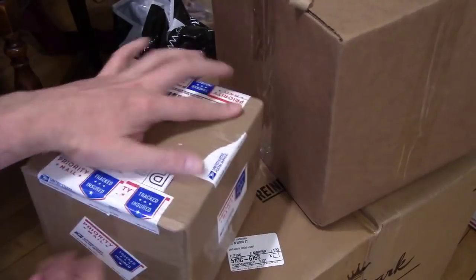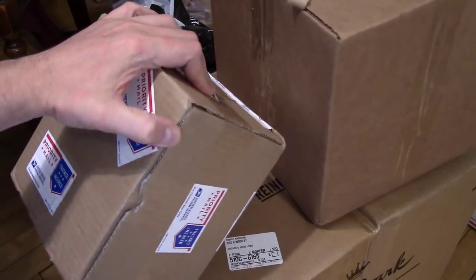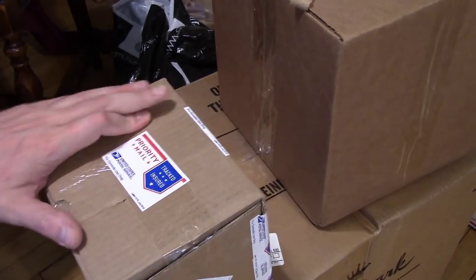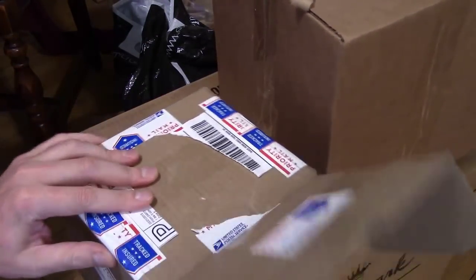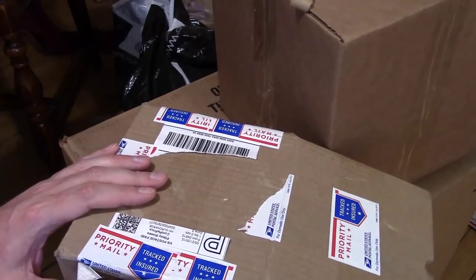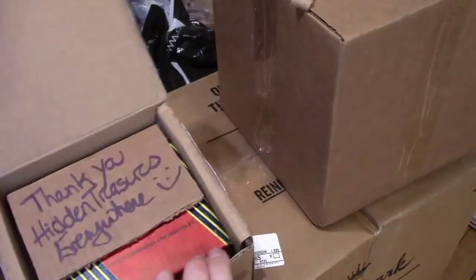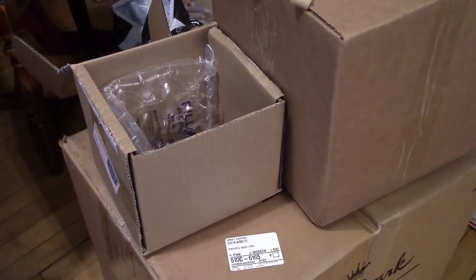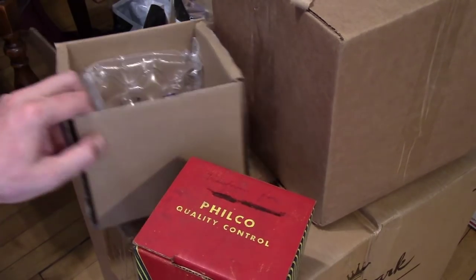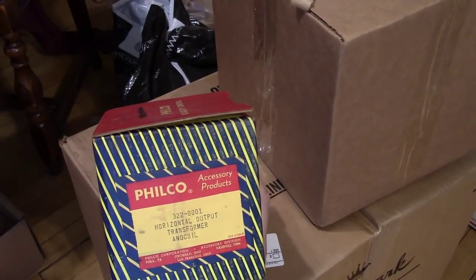All right, moving on to the boxes. Let's start with this guy. I think this has some tubes in it. I've been having trouble recently with the last few sets I've worked on — they've been very picky about 6BG6 horizontal output tubes, so I figured I'd better pick up some more. I took a chance on eBay and bought some. Oh no — that's not what this is; that's what's in the bigger box.